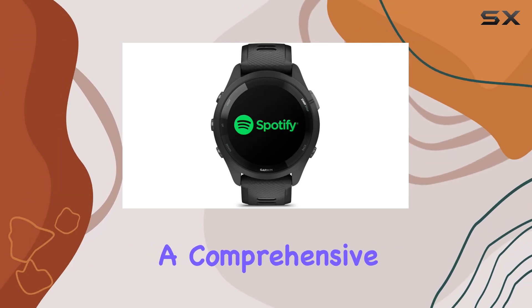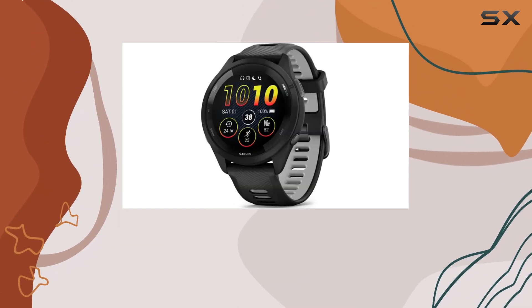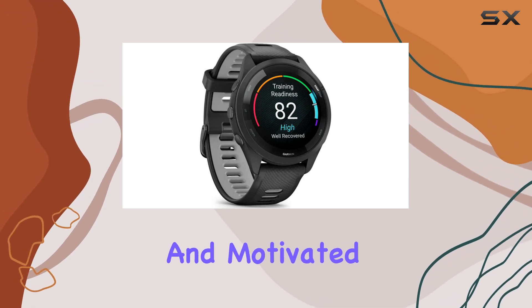The watch also provides a comprehensive morning report that includes insights on sleep, recovery, and overall training readiness, allowing athletes to start their day informed and motivated.